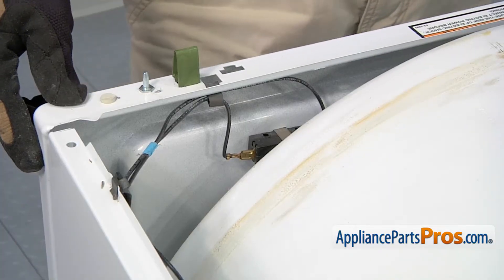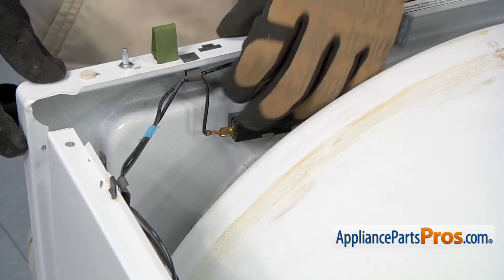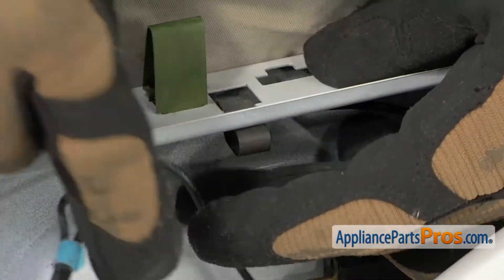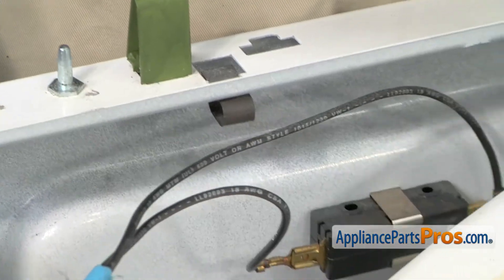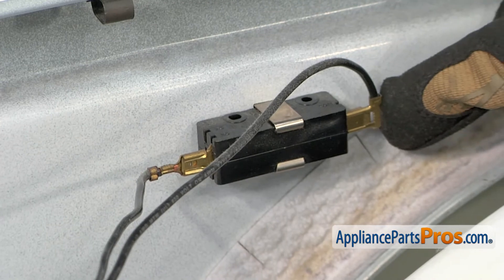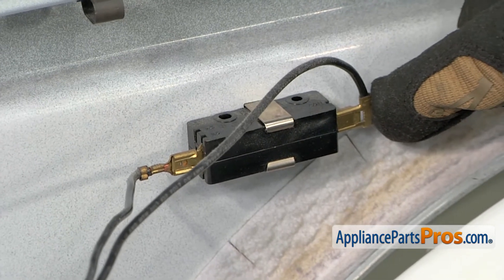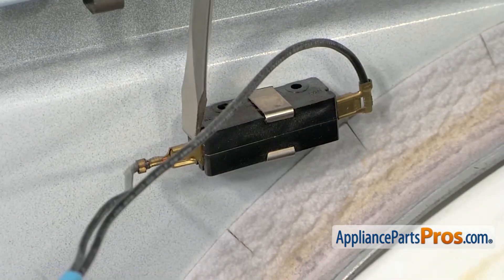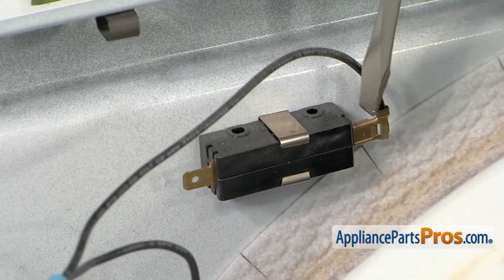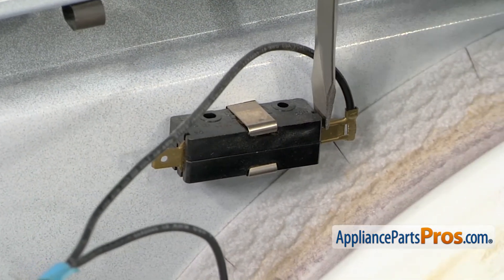Now that we have the screws removed, we can let the front panel come forward a little bit. And we can take the wires out of this clip right here. Once you have the wires out, we can let it lean forward a little bit more. And then we can disconnect the wires from the door switch. If you have to, you can take a screwdriver and pop them off — sometimes they're on there a little tight. Make sure you remember where yours go, so when you put it back on it goes in the right spot.